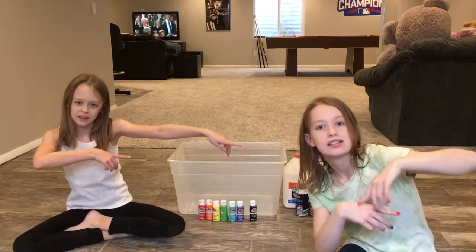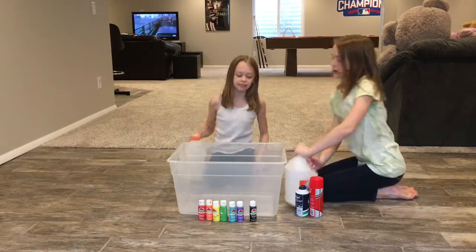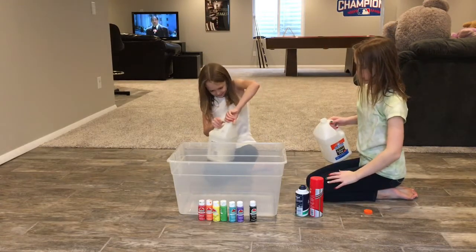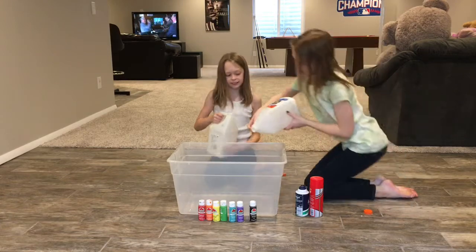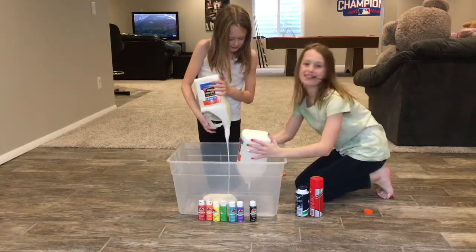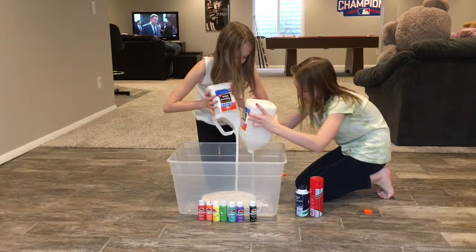We'll have the giveaway information at the end of the video. First step of slime is glue. So let's get this glue. Oh yeah, that's a lot of glue.